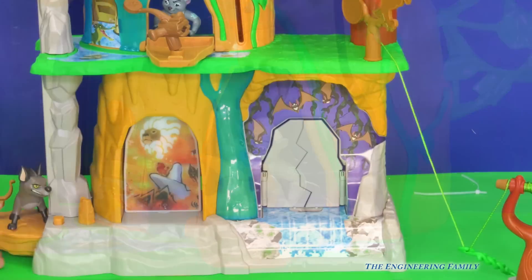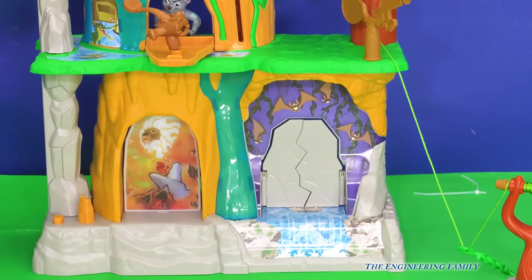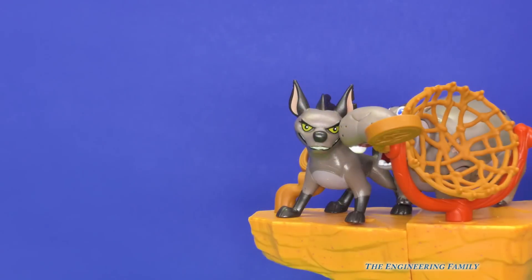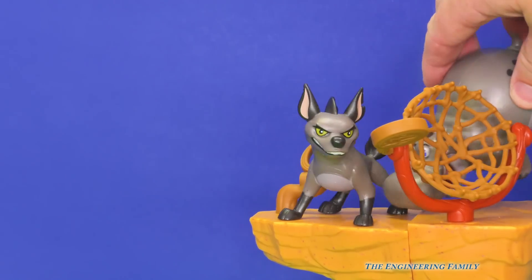Let's keep looking. It looks like Janja's gonna take the elevator all the way back up to the top of the training lair. But guess who's there when he's at the top? Why look, it's Beshti — he was hiding behind the net. He can just go, get out of here, Janja.